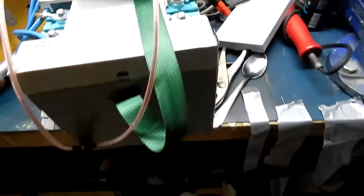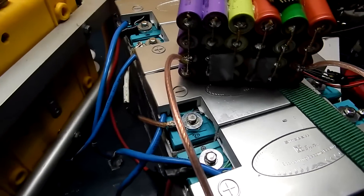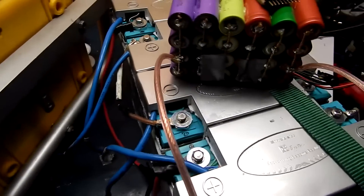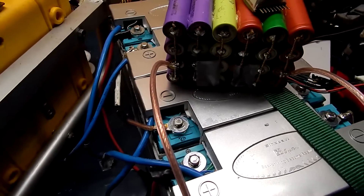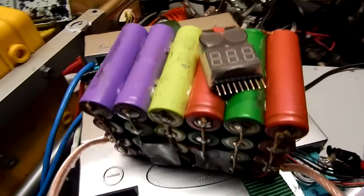I'm going to connect it on there. I didn't totally charge up my bigger cells because I don't want to over-volt my bike too much, since this is 24 volt and my bike's only set up for 48 volt in 13S, so this might be a touch much.